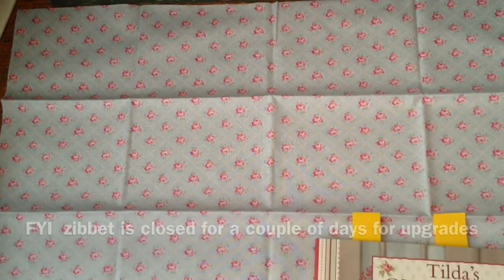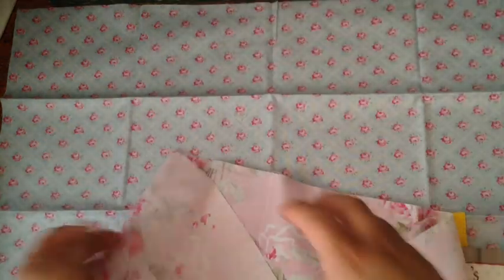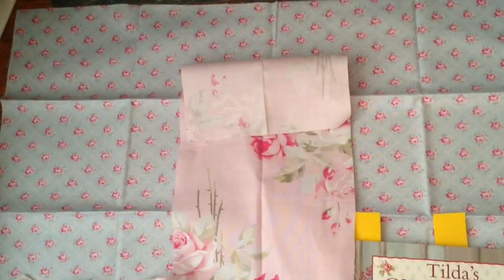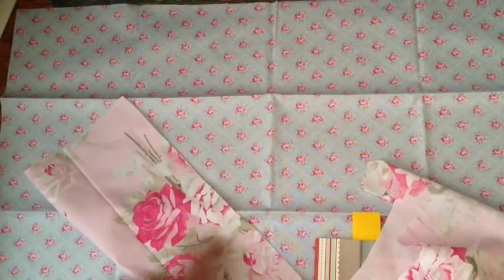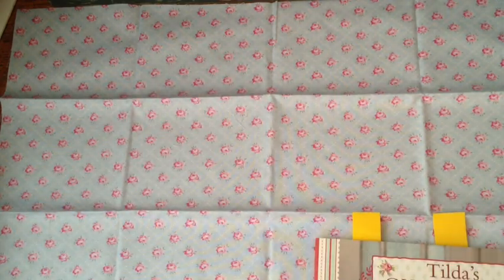I used this fabric — this is what's left of it. It looks like this because they're in fat quarters. This is the part of the dress right here where I folded it over.